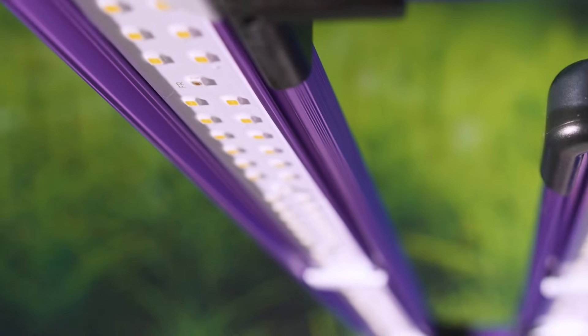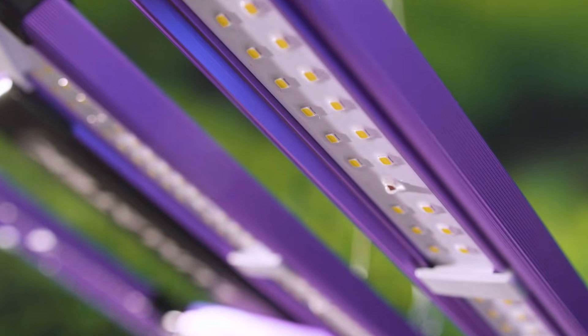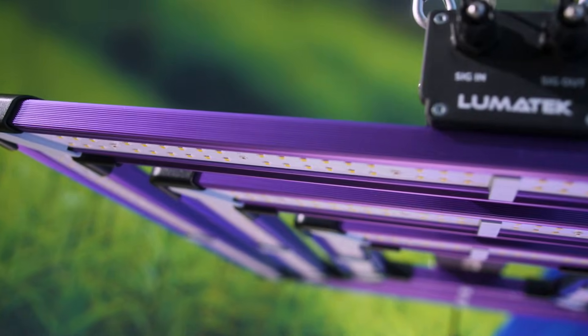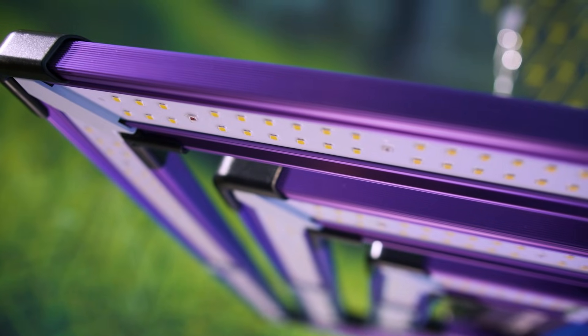Other new features of this new line design include the removal of the acrylic cover and the addition of a thin layer of clear glue protection cover on the LED bars, resulting in higher light transmittance of 99% without light loss, increased lifetime of diodes and extra corrosion resistance.